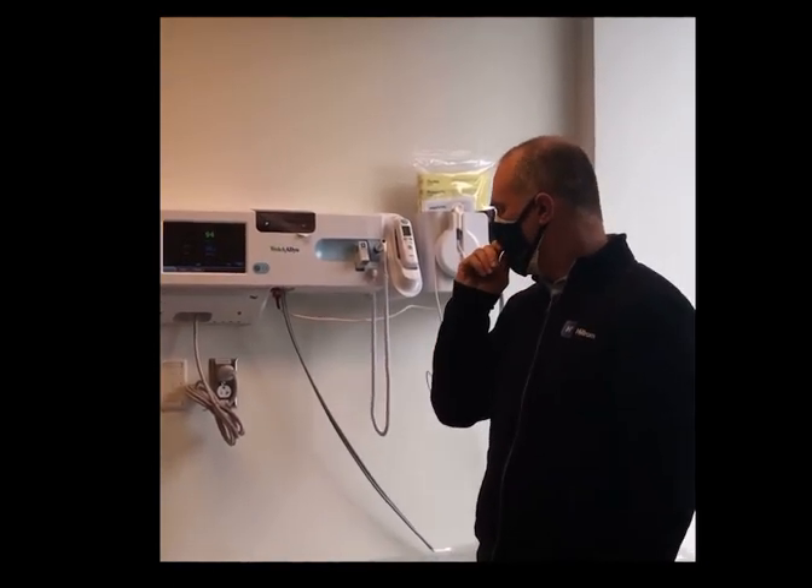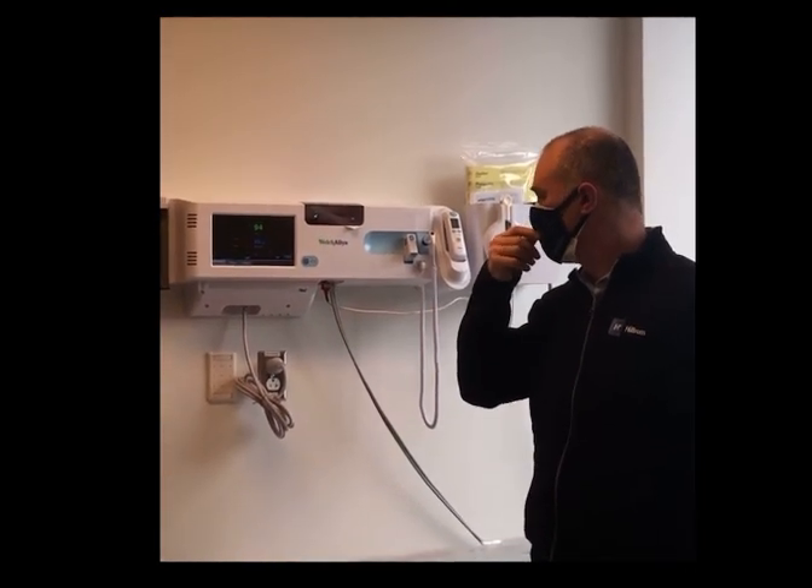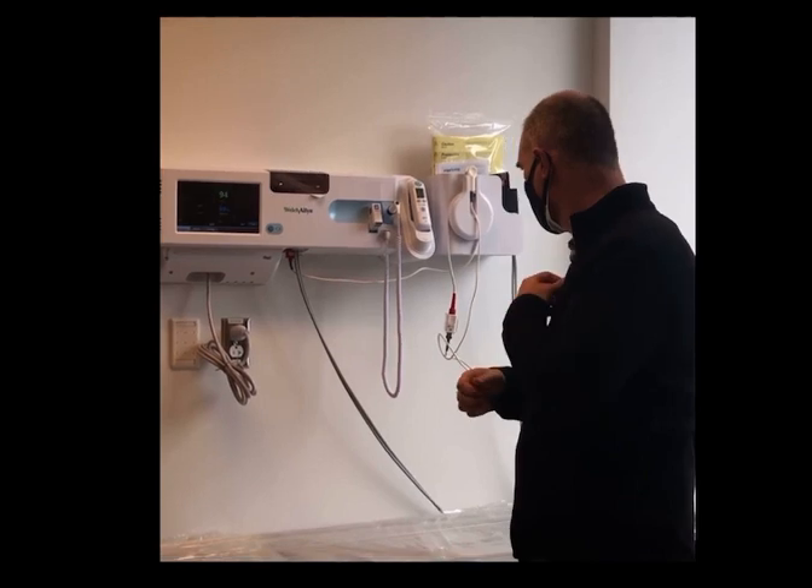Okay, so temperature — we've seen it, although we cleared that out before — and then the blood pressure. Let's go back to the blood pressure, if you guys don't mind.